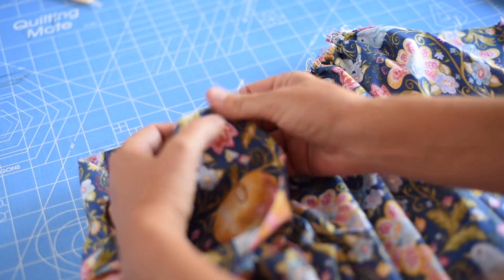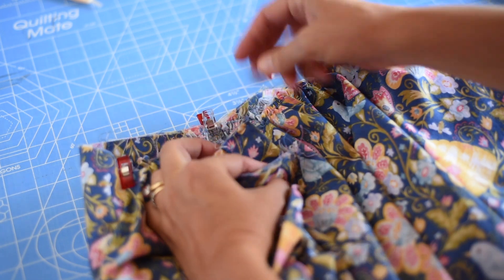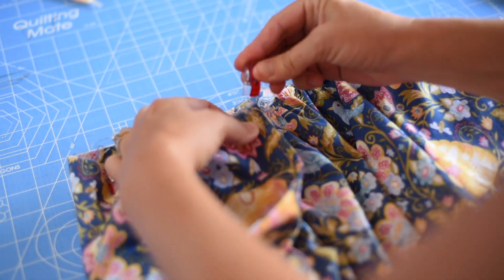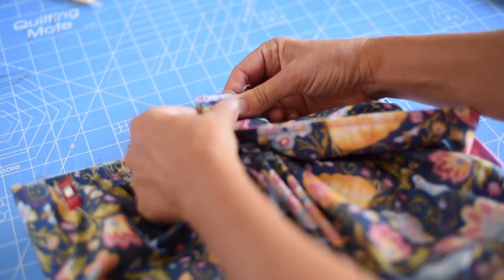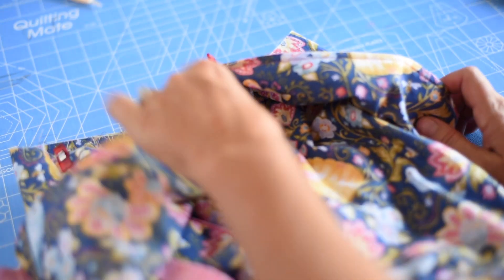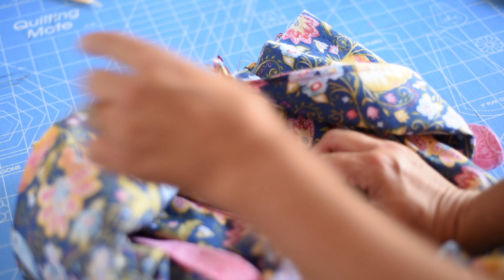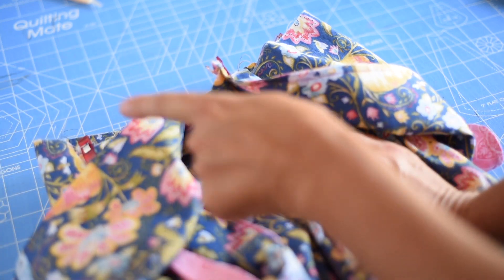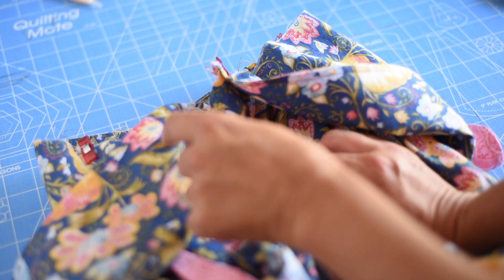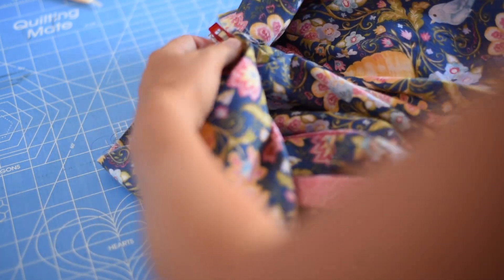I'm going to take the edge of the bodice and line it up all the way to the edge of the placket, clip that, then take the other side of the bodice and line it up to the edge of the other placket. I actually had my belt tie on the wrong side, so I took that off and put it on the correct side — the belt loop should be on the side with the buttonholes, because this side is going to lay flat.